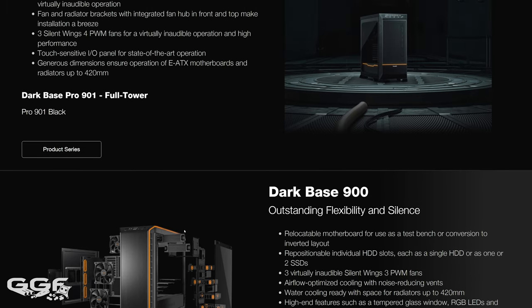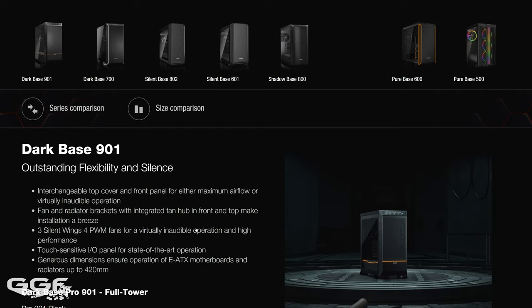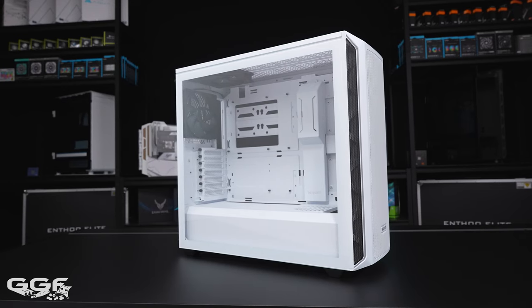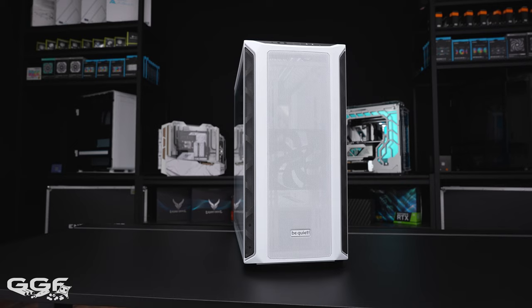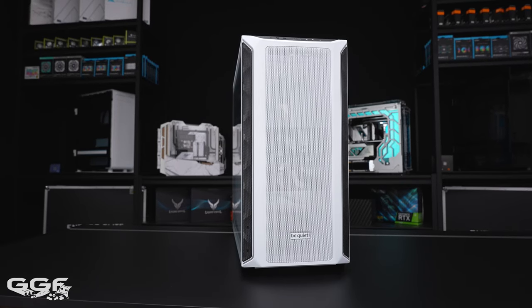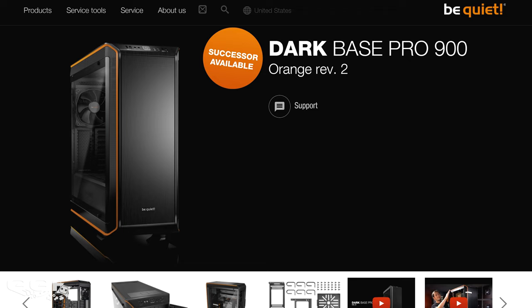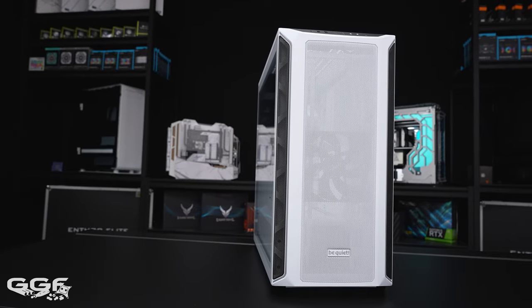We're going to jump in and take a look at all the cooling support, vertical GPU support, see how well motherboards go in, and then we'll do a final build. The last Be Quiet case I looked at was the Dark Base Pro 900 Rev 2, and they've just launched the Dark Base Pro 901. But today we'll be taking a look at their trimmed-down version, the Shadow Base 800DX, aimed towards maximum airflow and 420 radiator support at a reasonable price.